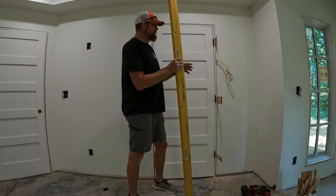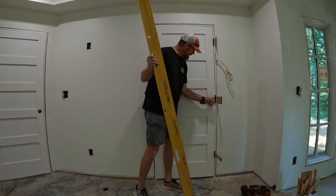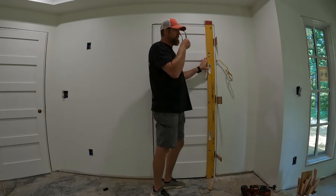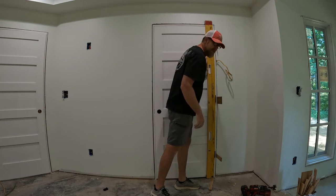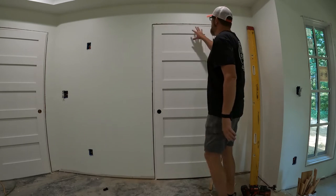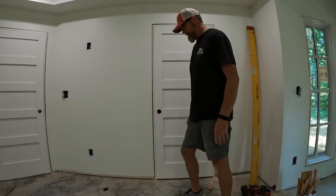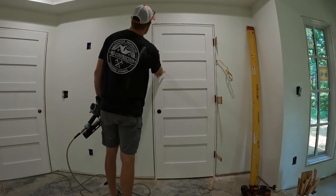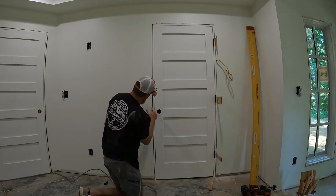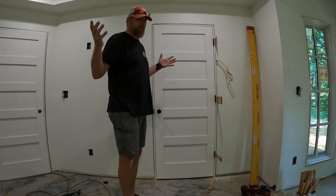I've got my Stabila level right here. I always use a level that reaches from the top hinge all the way to the bottom hinge — you don't want a level only half the length of the door because it's just not going to work. This is the most accurate thing you can do: put it on the hinges and check. It's on the money. Now that the hinge side is absolutely plumb, I'll come back, check my reveal here and there, and shim it to give the door the same reveal on each side. There we have a perfectly plumbed door.